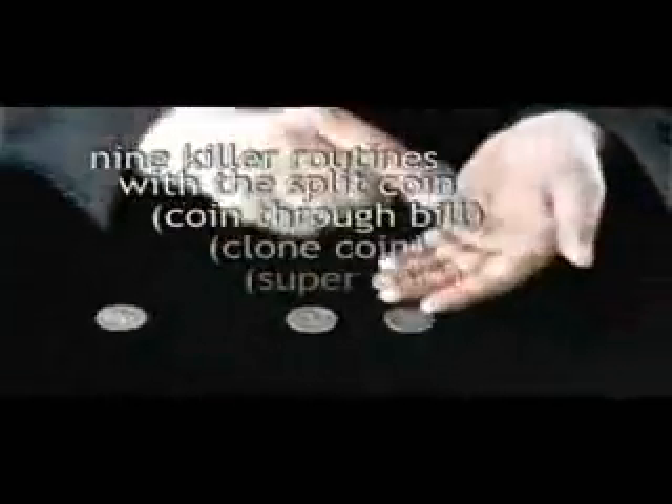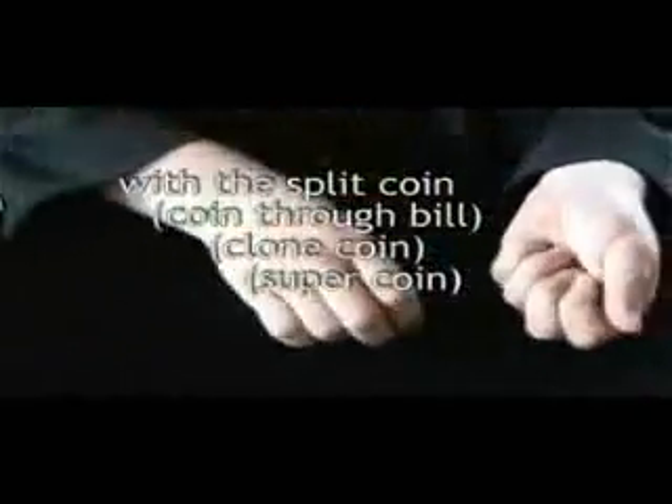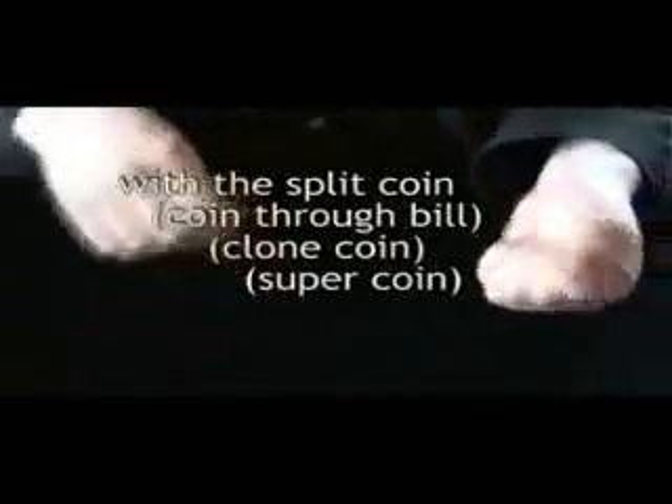We've put mentalism routines in there. We've put coins across. We've put coins to a table. We've put penetrations. We've done three fly. We've got coins up here. We've got table routines.